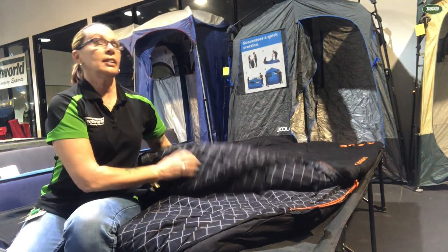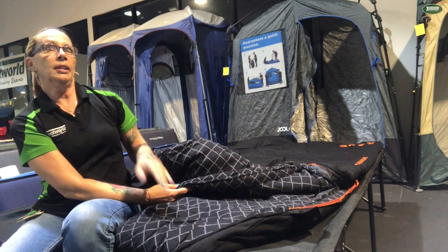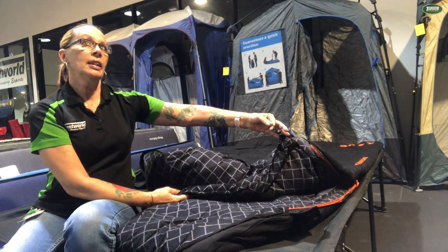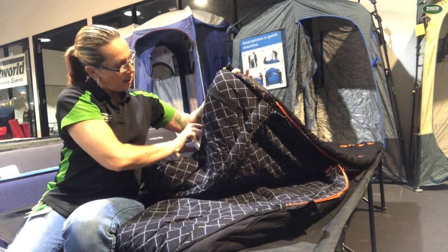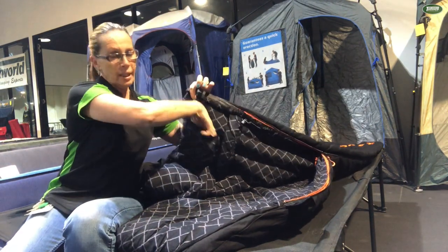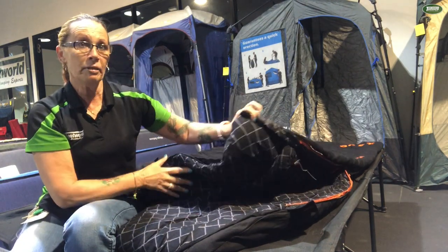Other features of this sleeping bag: it has a great shaped hood with a draw cord. There's your draw cord there and that's your chest baffle. You also have a little pocket on the top here, perfect for locking your phone away at night. It has a velcro tab on it so it doesn't slide down and end up at your feet.